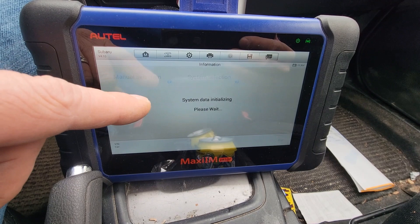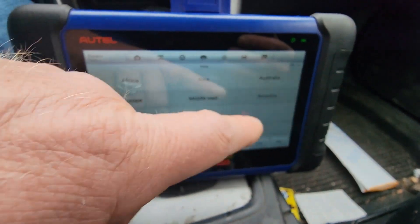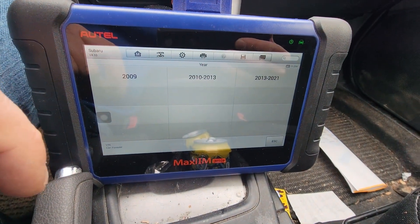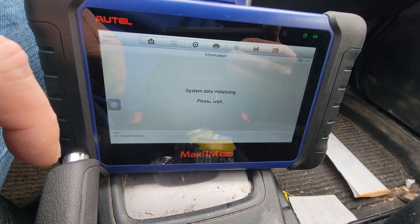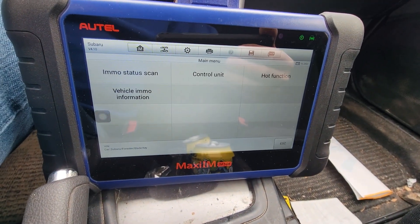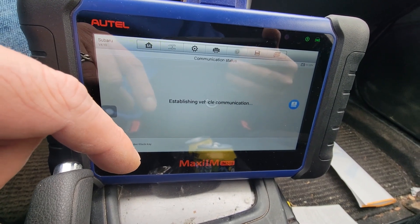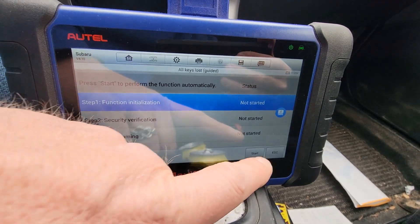I'm going to go manual selection. This is a regular Forester and it's a 2017. There's a blade key, but it has a hot function. I'm going to do all-keys-lost guided — it's a G-type system — and hit start.